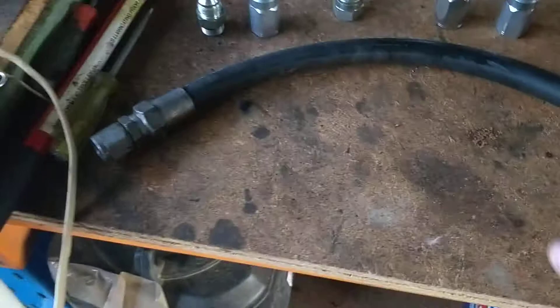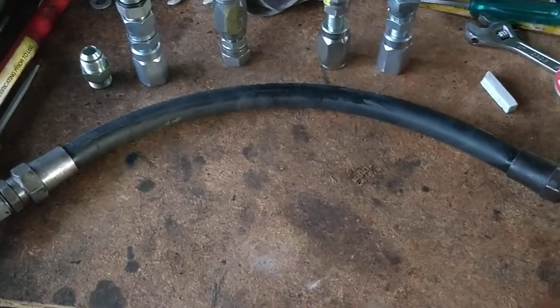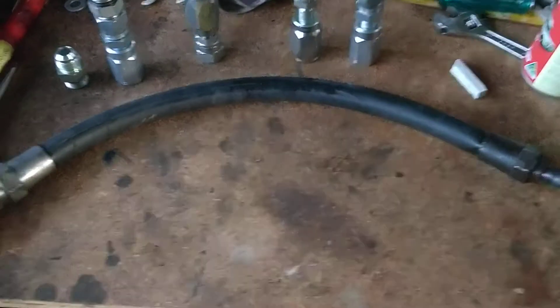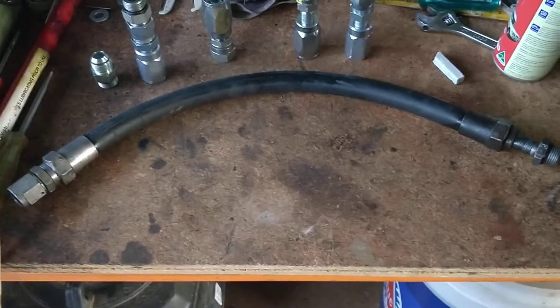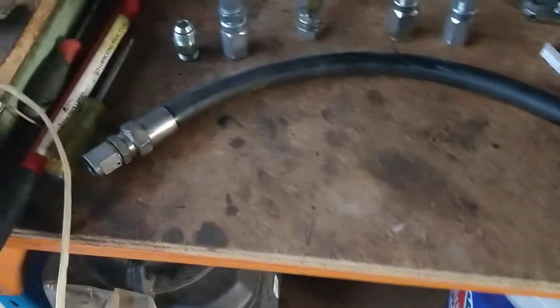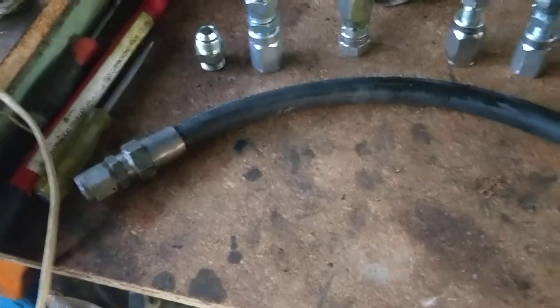Crimp hoses are fairly expensive. So this short hose here — the distance from there to there is only about 40 centimetres, or a foot and a third. To make this hose up commercially with a crimp fitting cost me about $120 in Australia. But to do this here, if I could still get this pipe — which sadly I can't —